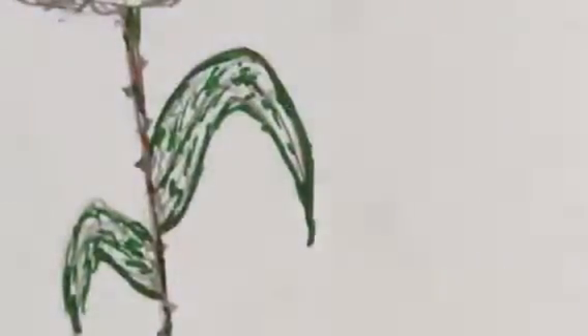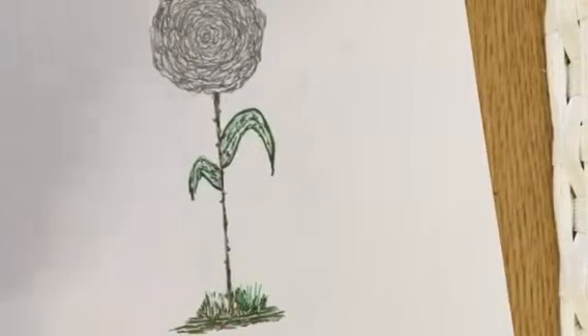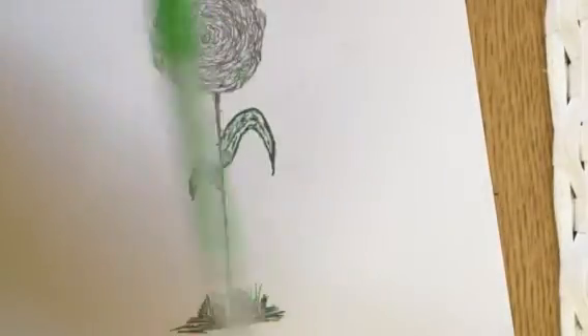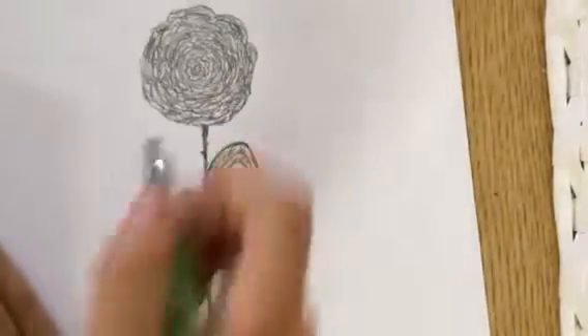So this is how it's going right now. It's doing good — yeah, pretty good. I'm going in with a lighter green, almost neon looking, kind of. Just for a little highlight.